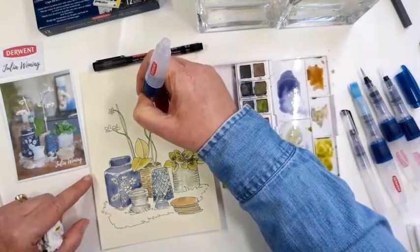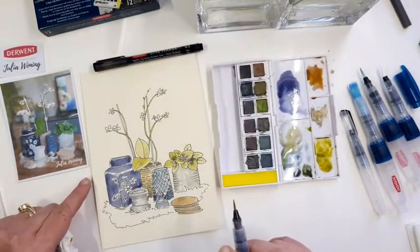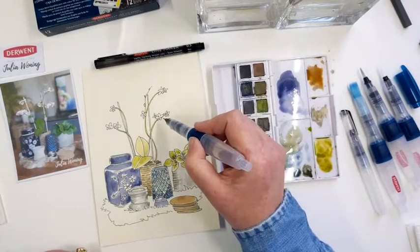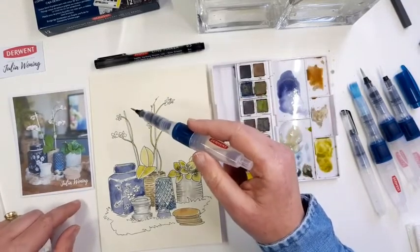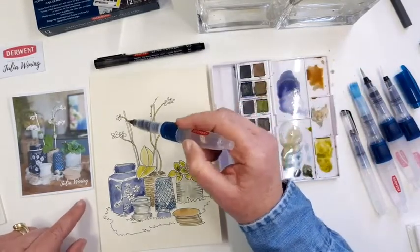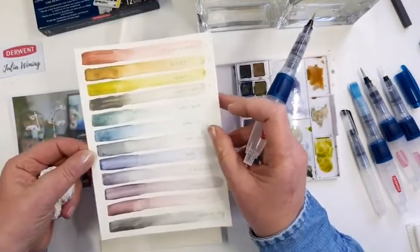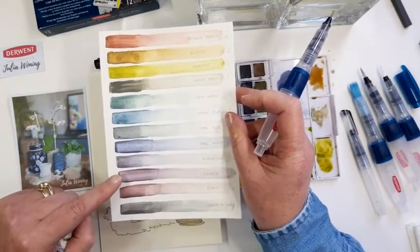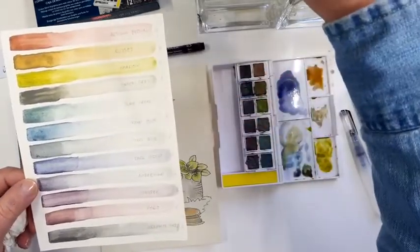I almost forgot this top of the orchid — just a little greenish up there. For the flowers, for the orchids, I want to leave them white, because I want to give the background a colour. The background will be a wet on wet — that's later. So I don't want to give the flowers a colour, but I will give the centre of the flowers a colour. Looking at the colours of the graphite tint, I like the port and the juniper.